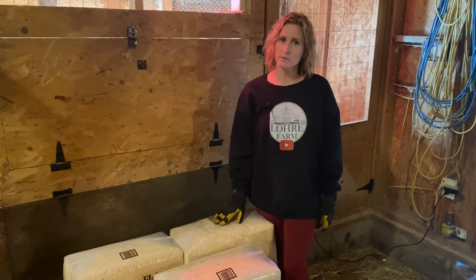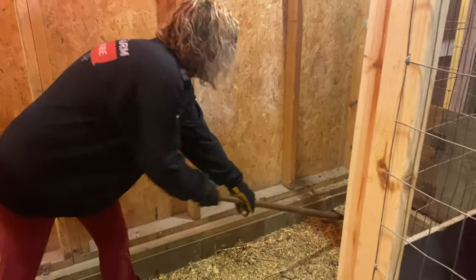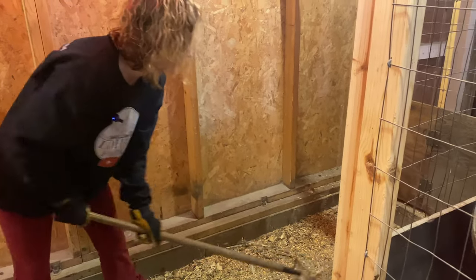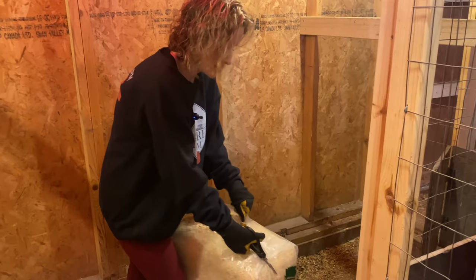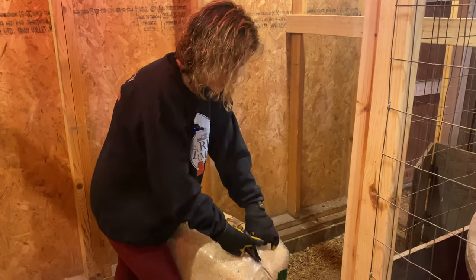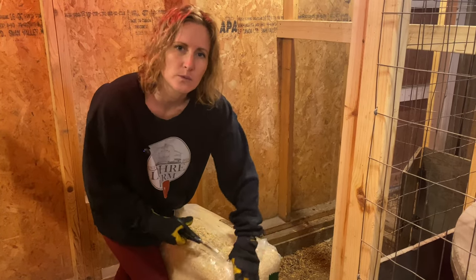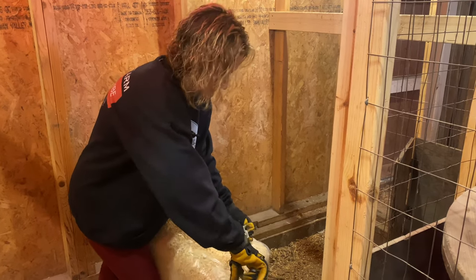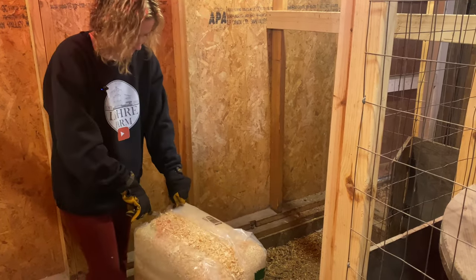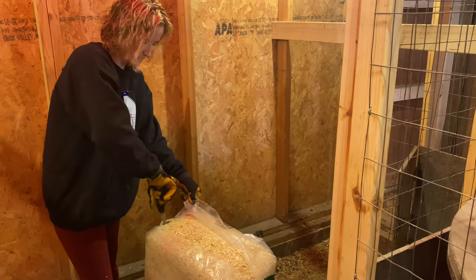For now we're gonna get this stuff down. I'm just going to go through and rake everything up, even it out a little bit before we put the fresh bedding down. We will rake all this up in the spring and use it for the garden as fertilizer. We'll spread it all over the field and in the planter boxes — nothing goes to waste here.